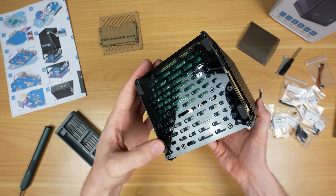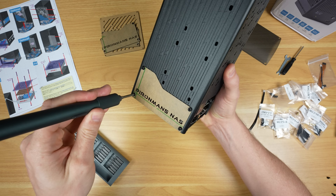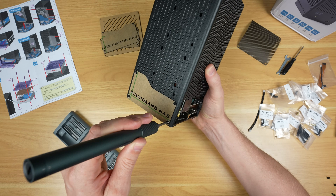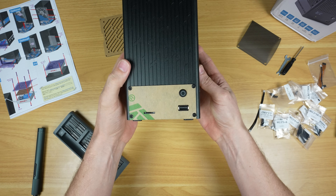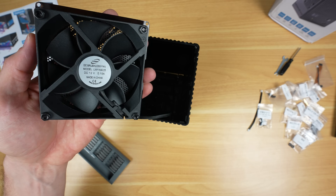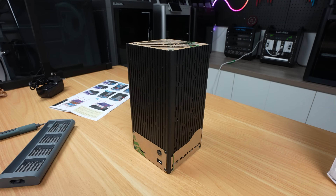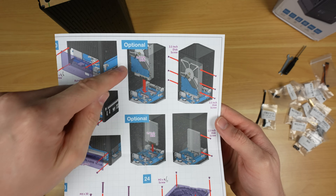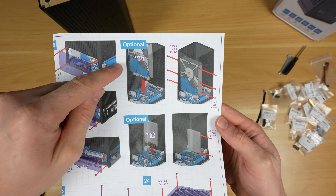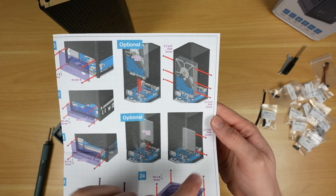Some rubber feet finish off the base. Acrylic panels are then screwed onto the three sides of the enclosure to cover up the Pi bay. The fan gets mounted onto the final acrylic cover plates for the top of the enclosure. The NAS enclosure is quite cleverly designed — it can house either two 3.5-inch drives secured with screws on both sides, or two 2.5-inch drives secured by screws on just one side.